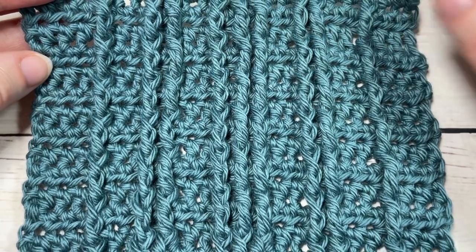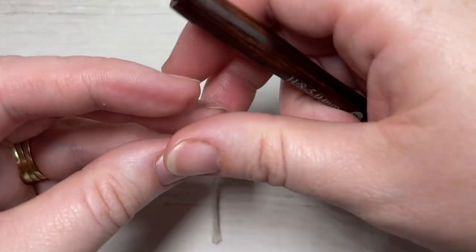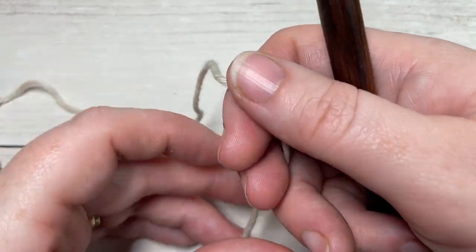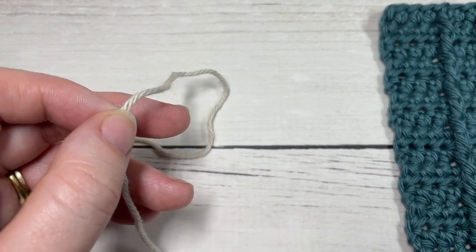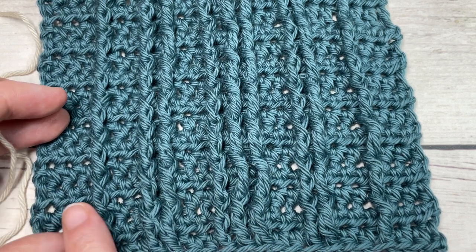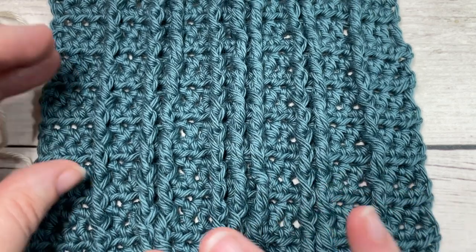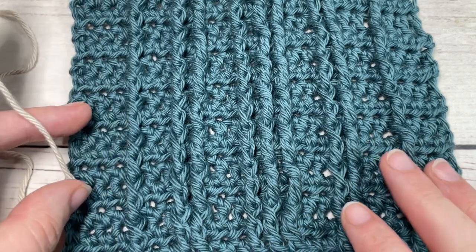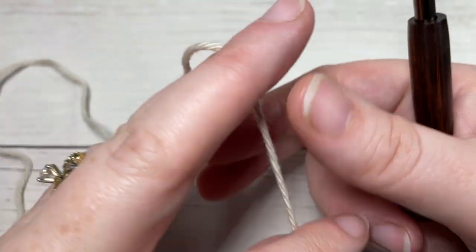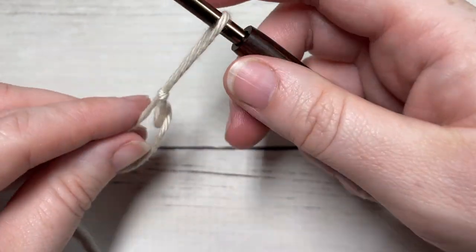For a straight cable pattern you can work any number of stitches — it really depends on how thick you want your cables to be. I'm working a variety of thicknesses: one cable that's just one stitch, then two stitches, then three, then two, then one again. Today for this particular pattern I used a multiple of 23 stitches plus one, so I'm going to chain a total of 24 stitches.